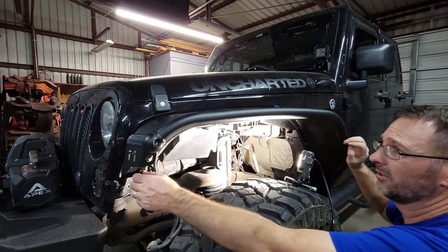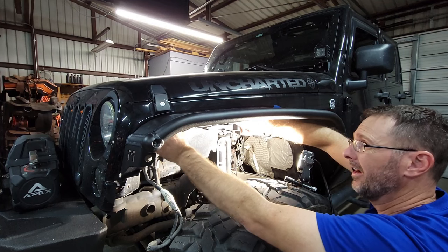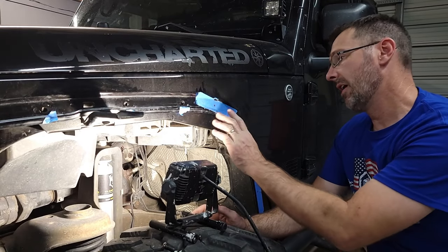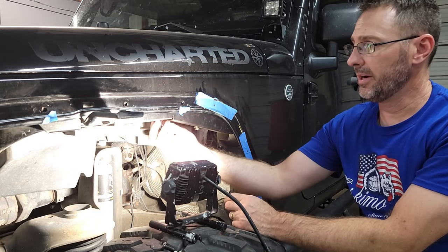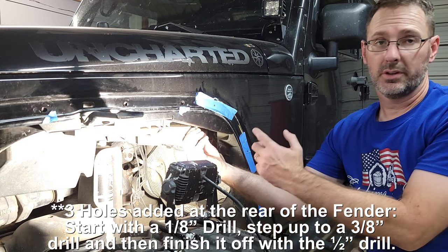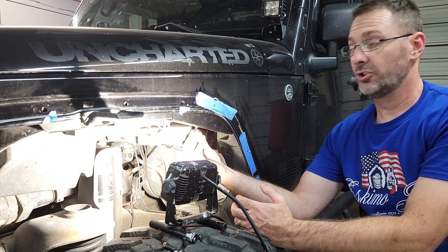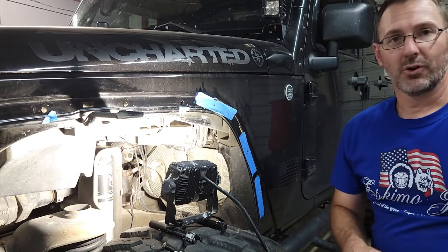Now that we've got our holes marked we can go ahead and remove our placeholders and get ready to drill. Now that we have our holes marked, taped up, and center-punched, we'll remove the inner bracket and get ready to drill these holes out. You should use a 1/8-inch drill bit and then work yourself up to the 1/2-inch bit that way we don't walk on any of the holes. Move the inner bracket out of the way and go ahead and start drilling.